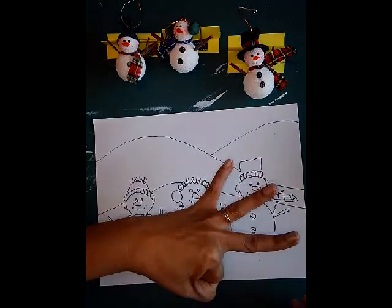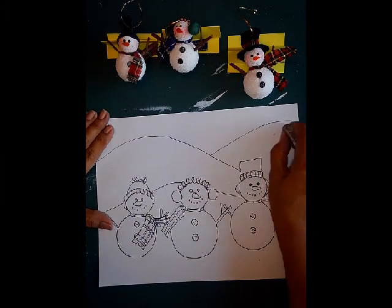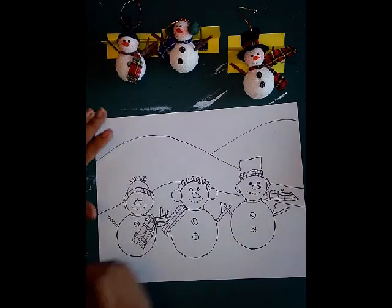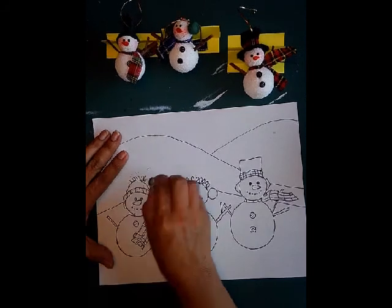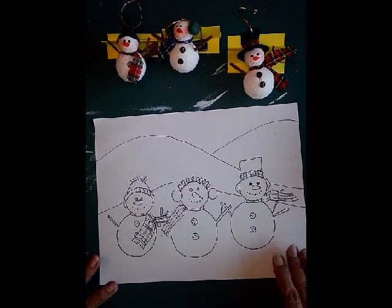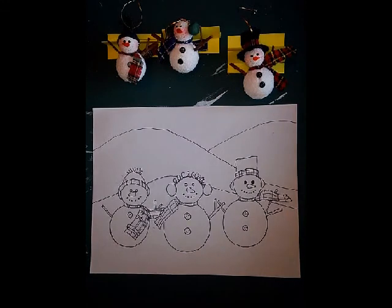I think we're finished for today. That should have been ten minutes — maybe a little longer because I did three little snowmen and these are so special. I hope you enjoy it. Now you know something that I know — see you tomorrow!